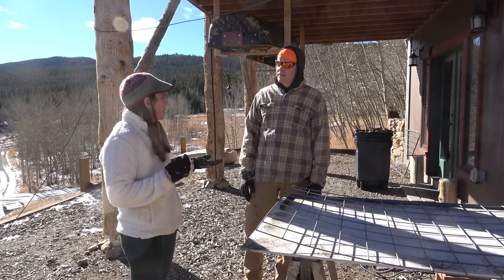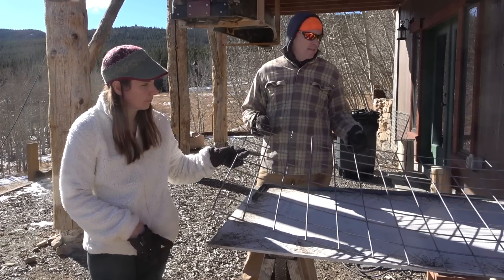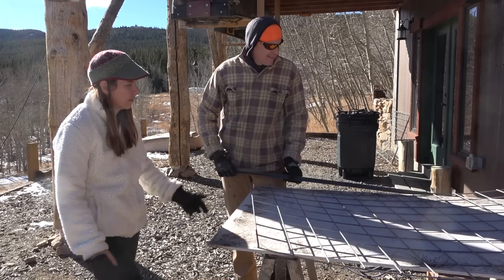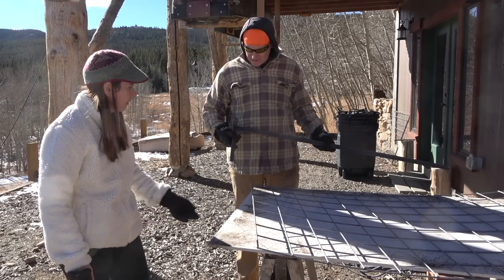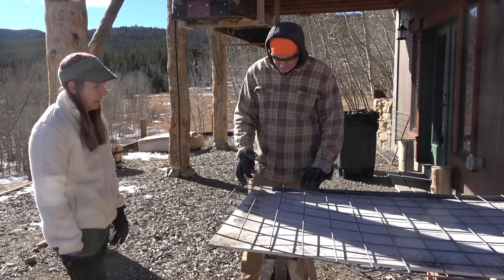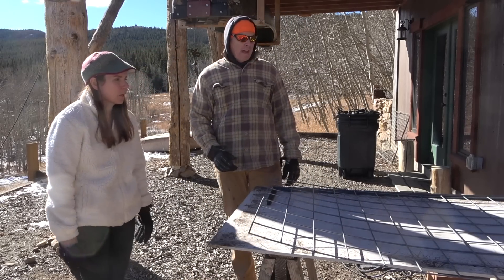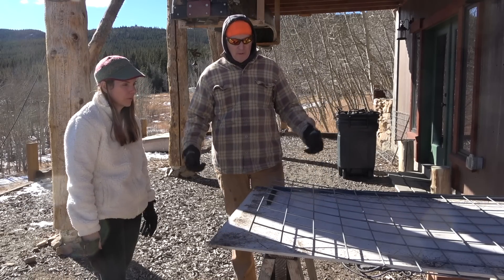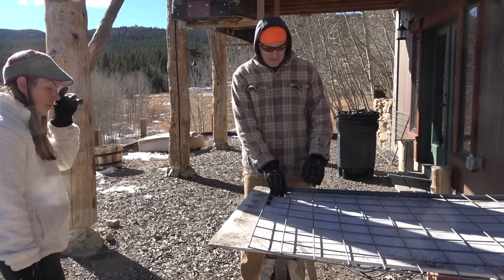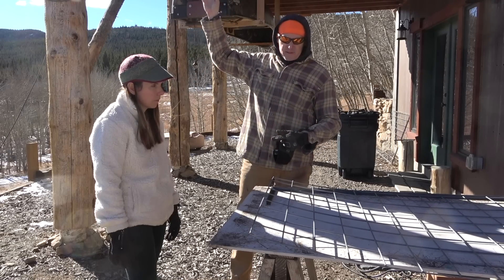Now we'll break down the steps of how we're making the panels. We've got the hog panel and we're going to cut it to length depending on the width of each particular section, then create a frame with three-quarter inch angle iron — just weld those together and then inset. The panel got a little warped being on the deck, a little curved, and they come as 16-foot long panels so they kind of bend when you're moving them. Once it's welded, it should stay nice and straight, and then we'll weld some tabs on.